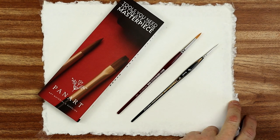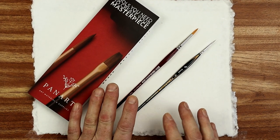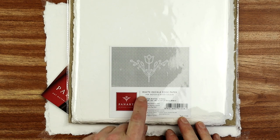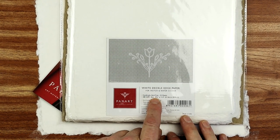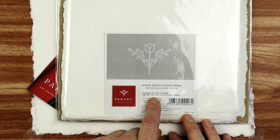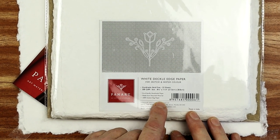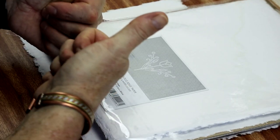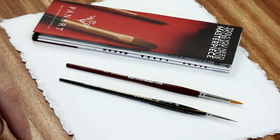The paper itself is a PanArts paper, 200 grams. I tend to use 300 grams, so it's a little bit on the thin side for me. However, the packaging says this white deckle edge paper is for sketch and watercolour - handmade, acid-free, 200gsm, 8.5 inches by 11 inches. It's also 100% cotton rag paper and made from recyclable materials, which is even better. Thumbs up to PanArts for doing that.